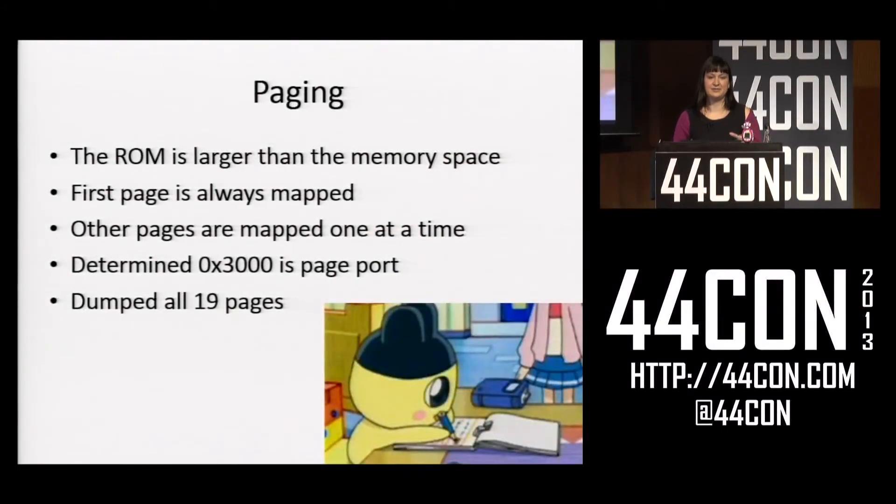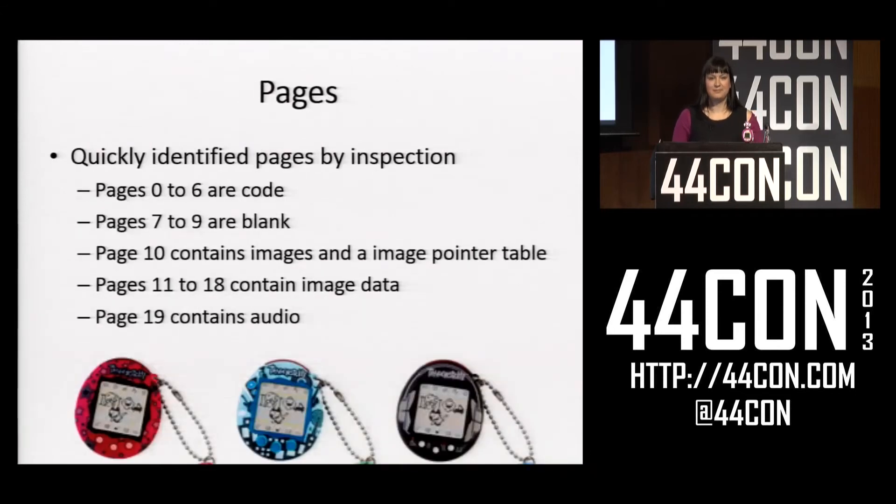When I did the first dump I got most of the code. But there's one time where the memory of the 6502 chip changes, and that's what's called ROM paging. Since a 16-bit space isn't large enough for most devices, most will support ROM banks — when you write to a certain register it will change what's in certain values of ROM. I didn't have a data sheet to tell me where or how to change this, so I analyzed the code I did have and found it was writing to location 0x3000 a lot, and eventually figured out that must be the paging port. I changed my code to write to it and ended up dumping all 19 pages: pages 0–6 were code, 7–9 were blank, page 10 contained a pointer table to images, 11–18 contained image data, and page 19 contained something I still haven't identified but assume is audio data.